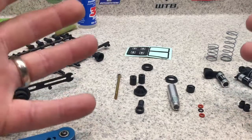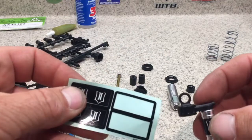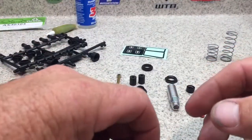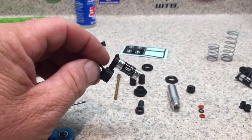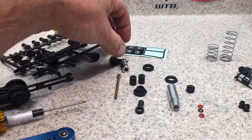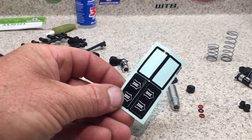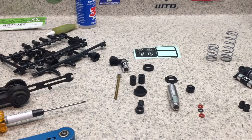First thing you want to do — when your hands don't have any oil on them — is go ahead and put the stickers on the aluminum reservoirs first. If you have any oil on your fingers and get it on the reservoir, they will not stick. Axial gives you four stickers so you have extras in case one peels off on the trail.